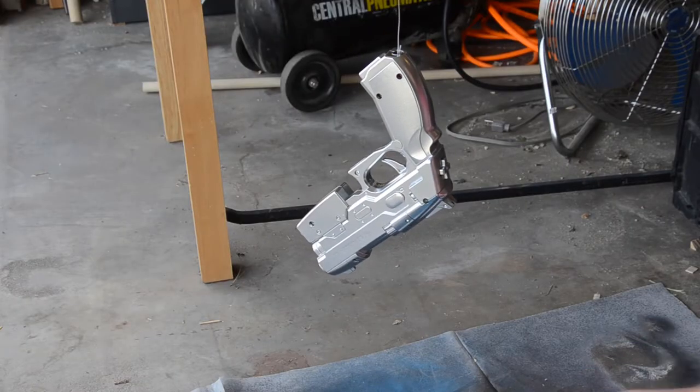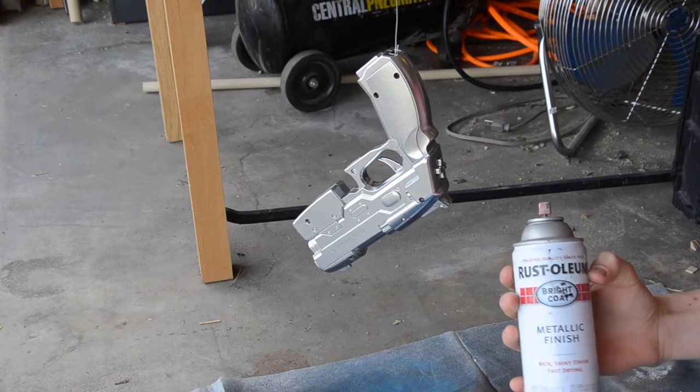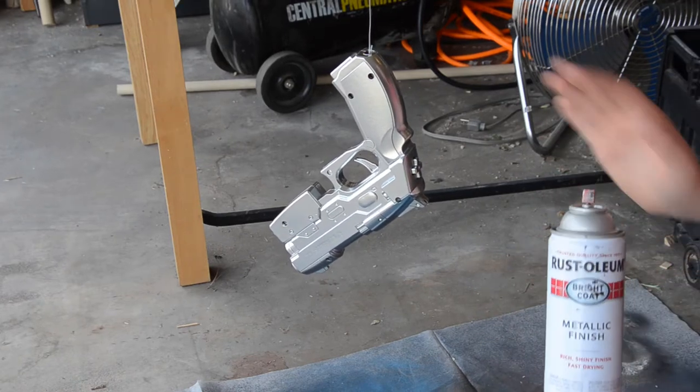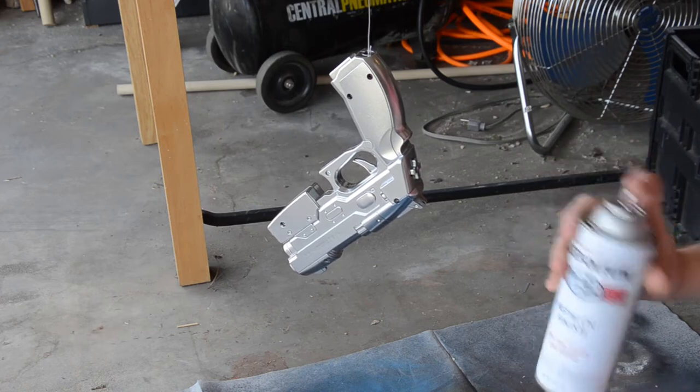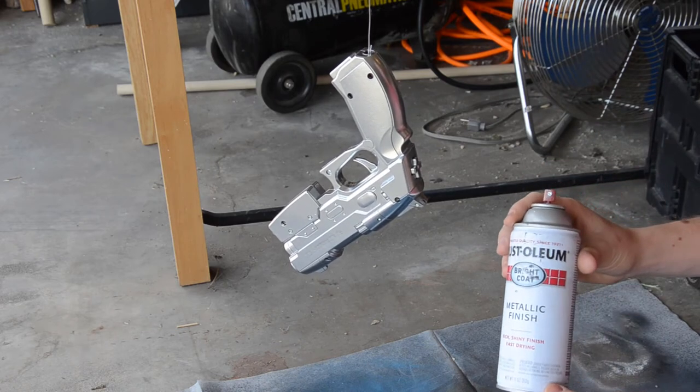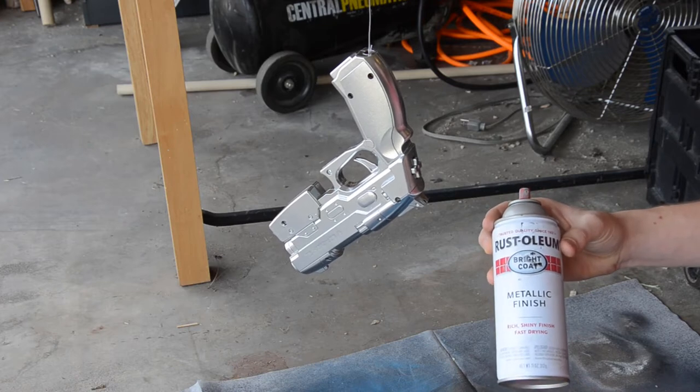So we're back here and I just put a metallic finish on the gun and that'll give it a metal look. What you gotta remember is spray it on very lightly and in very light coats, because it will glob up and look really bad.